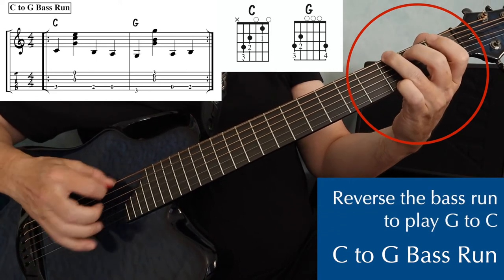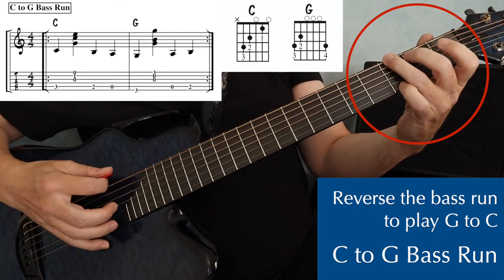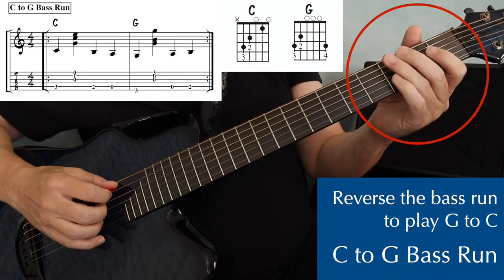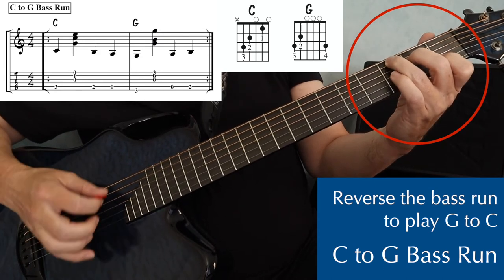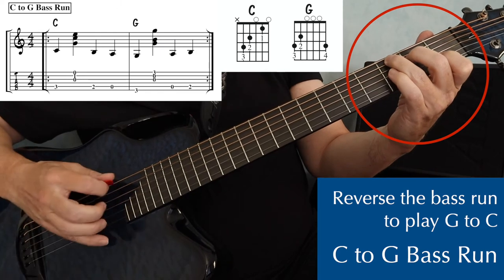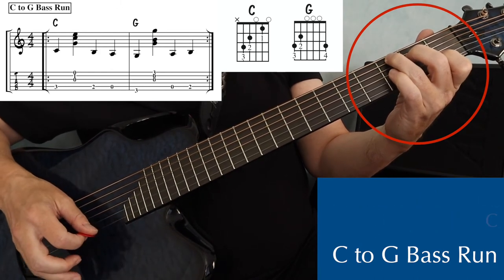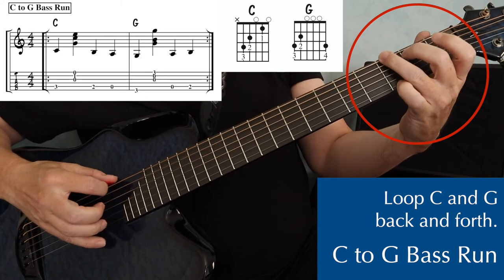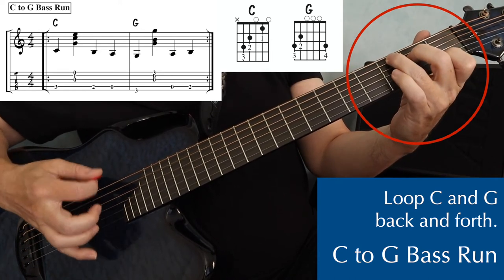Reverse this one as well. On a G chord, I play my bass note, which is third fret on the sixth string — so bass and a strum — and then I move to the fifth string and play open, and then second fret on the fifth string, and then to my C chord. Bass and a strum, then fifth string open, two, and then C chord. Practice this run in a loop just like the others — C, down to G, back up to C, all in an endless loop.